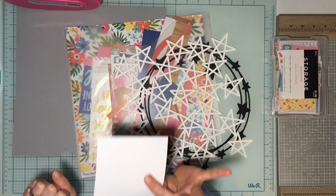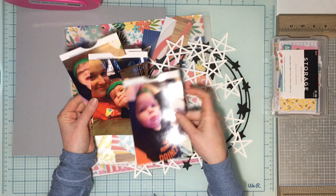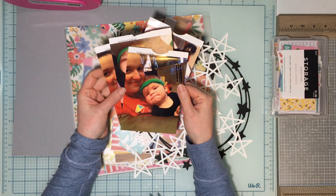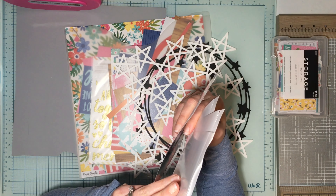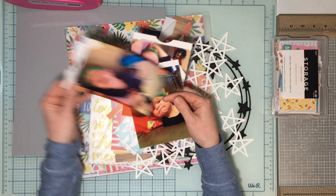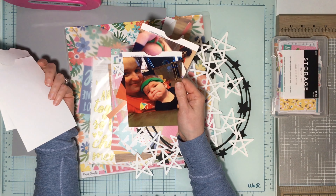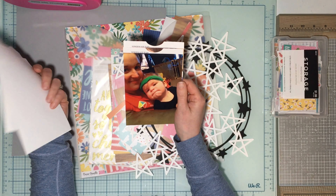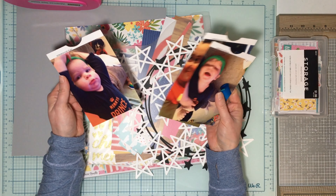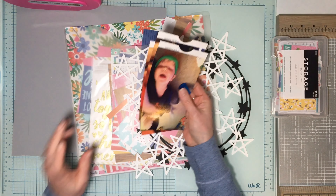This is for the Paper Issues Spa Day crop this weekend. I've got some photos of my son — he put my headband on. Look how cute and quiet he is in these photos! He was just a little over one and he puts the headband on like a sweatband, so I thought about doing the title 'Sweat It Out.'